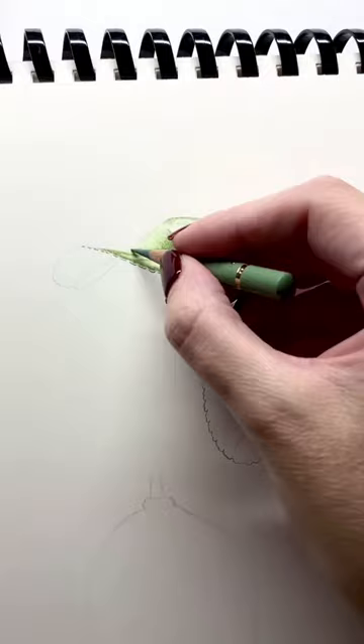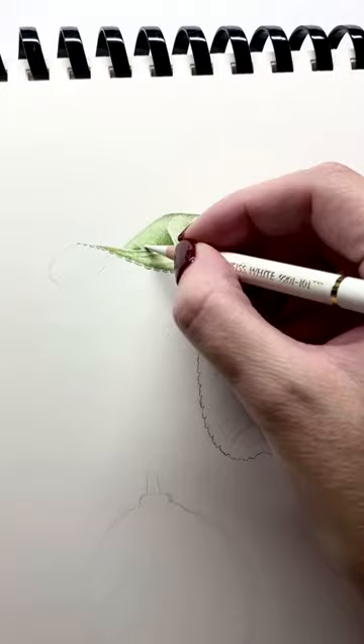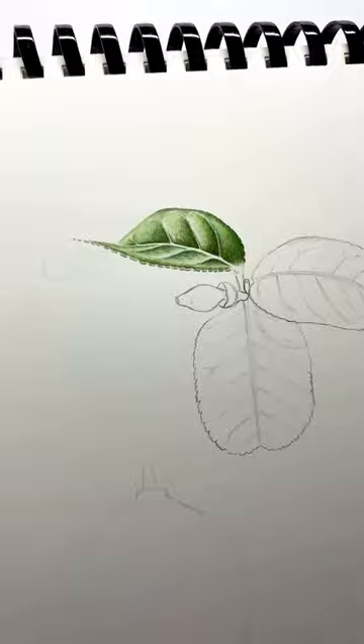Now, for our lightest green in the highlight areas. We can then blend this with white, to give a smooth appearance. Using our darkest green again, to add depth to areas that need it.